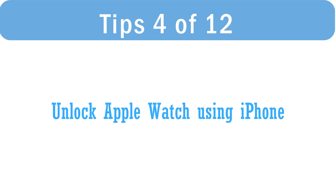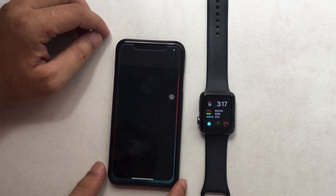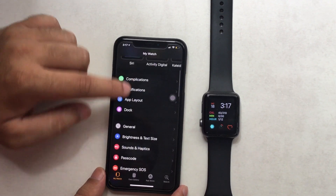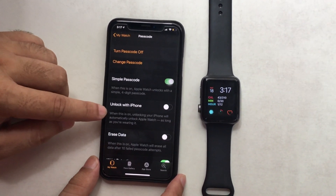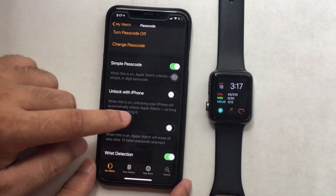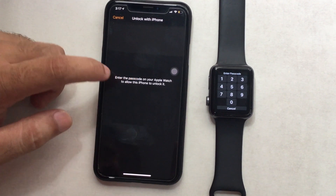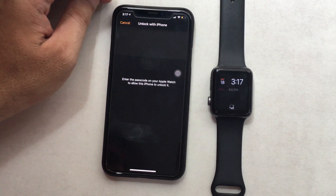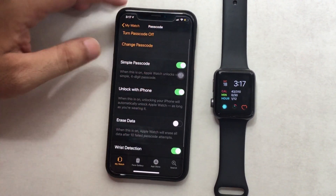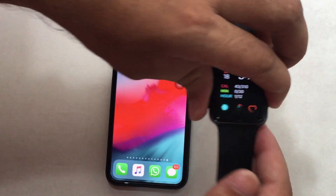Fourth tip: unlock your watch using iPhone after wearing it on your wrist. This setting cannot be enabled from the watch settings. Open the Watch app on your paired iPhone and tap on the Passcode option. Scroll to 'Unlock with iPhone' and enable the toggle. Your iPhone will ask you to enter the passcode on Apple Watch to verify — once you do, the option is on. Unlocking your iPhone will automatically unlock Apple Watch as long as you are wearing it. You can see here: unlocking Apple Watch remotely with a locked iPhone using Face ID.